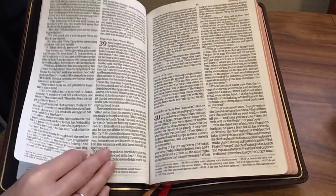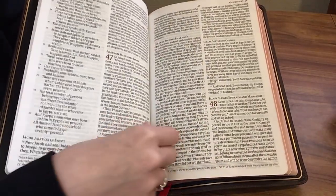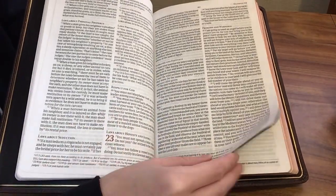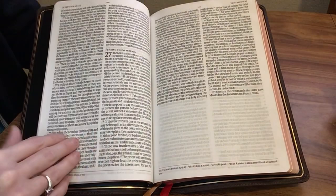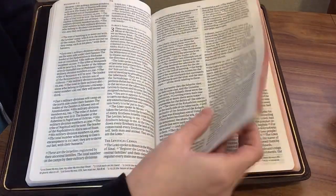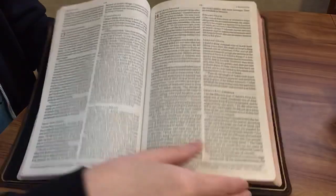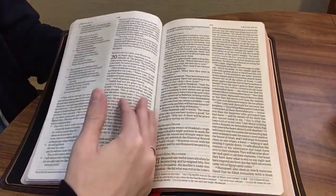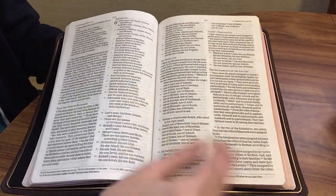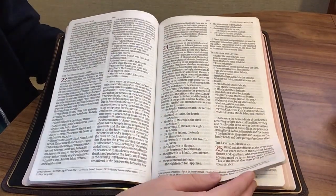It's very readable and it's also a great size. With it being a thin line it's easy to carry it to church or wherever you're headed on the go. It definitely feels great in my hands — a nice high quality Bible that you don't have to worry about carrying around. As long as you take decent care of it, it's going to last you a lifetime.